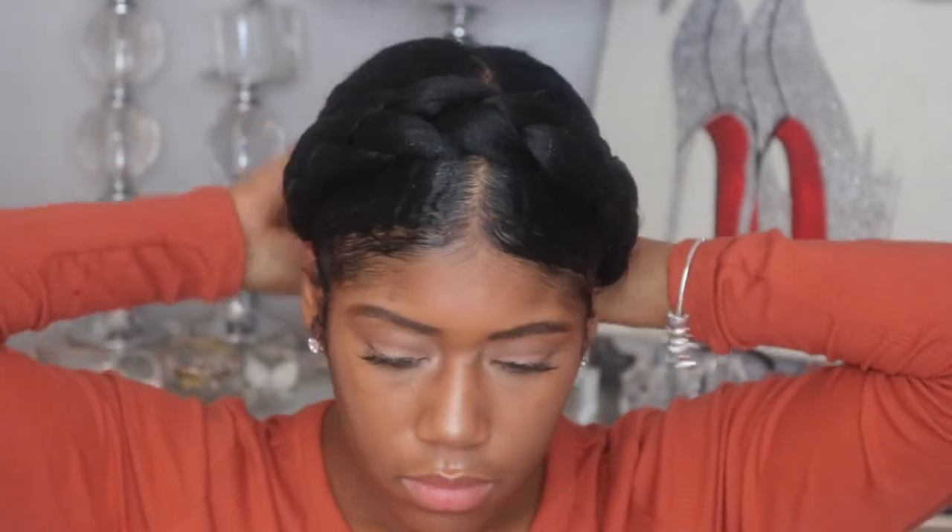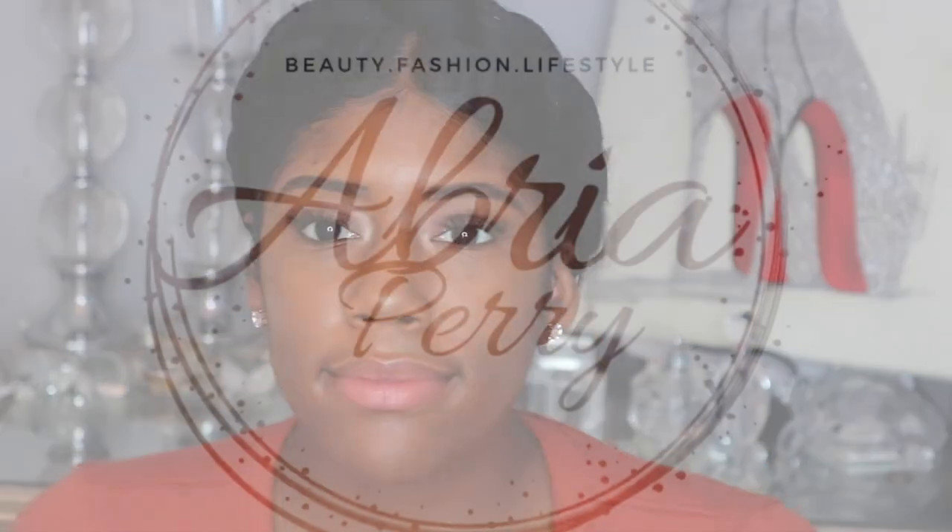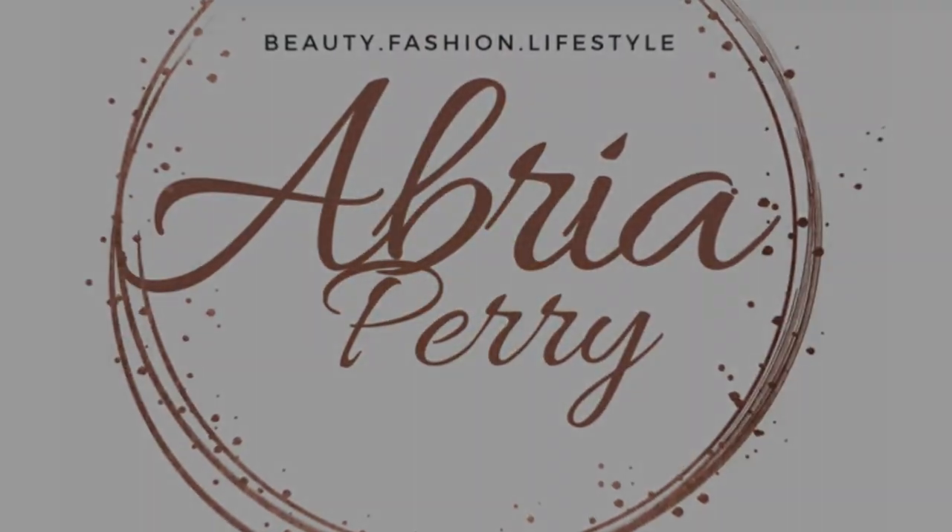So then I just play with it a little bit more, get it the way I want, and that is the finished look. I hope that you all enjoyed this video. It's a great protective style and I hope you try it out. Don't forget to like, comment, and subscribe, and follow me on Instagram at IamBriePerry. I'll see you next time.